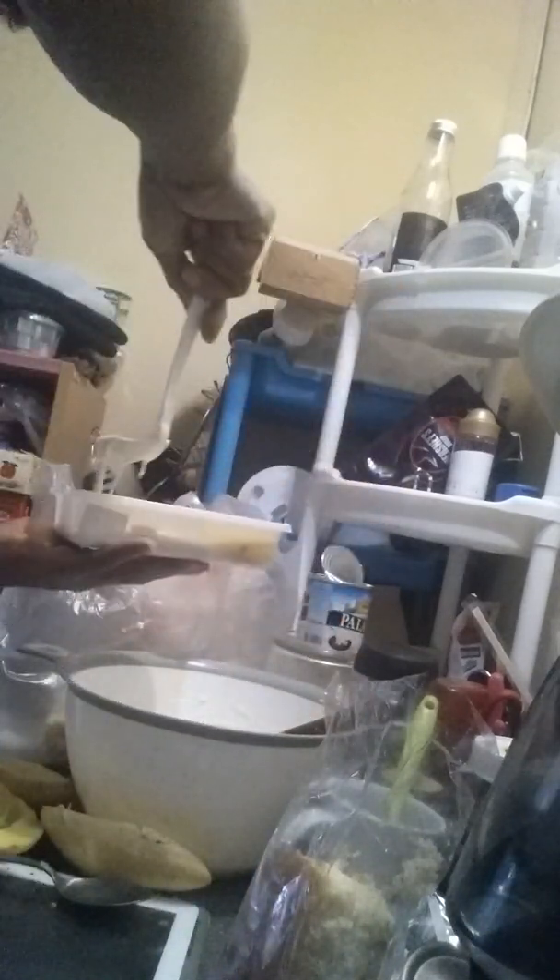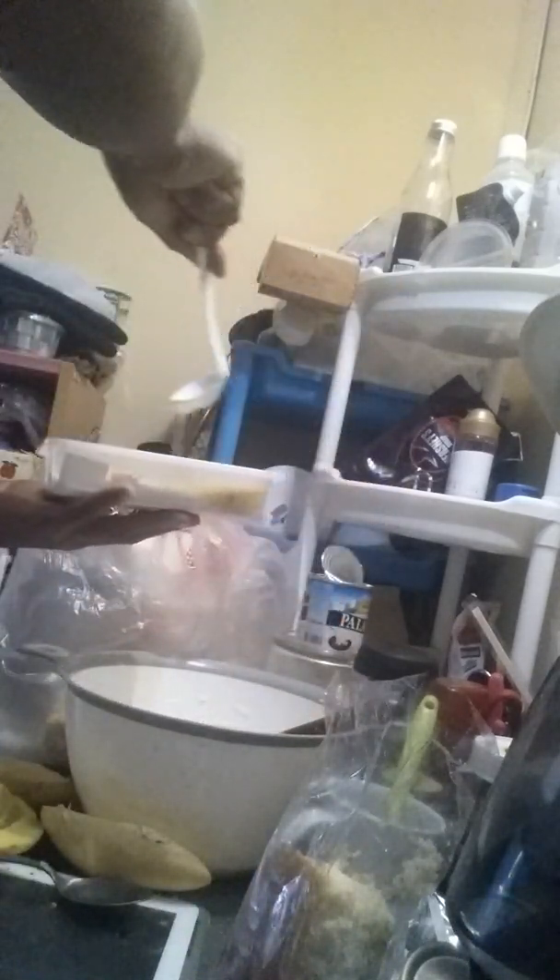Okay, here it is — this is the first layer, and then my whipping cream again on top.